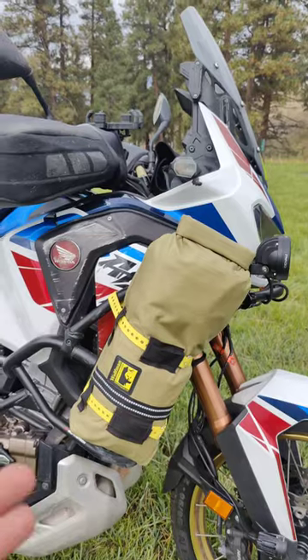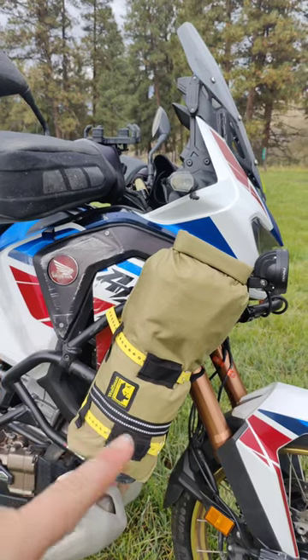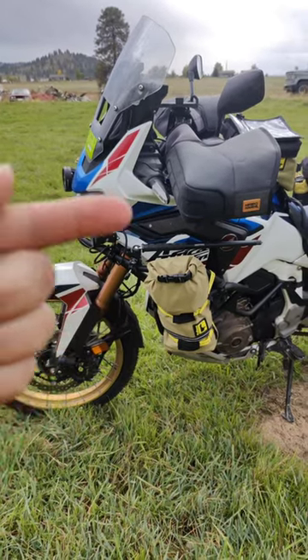Impromptu bike tour time. In this engine guard bag I have my patch kit, an air pump, and a jump battery pack. In this engine guard bag I have my tools.